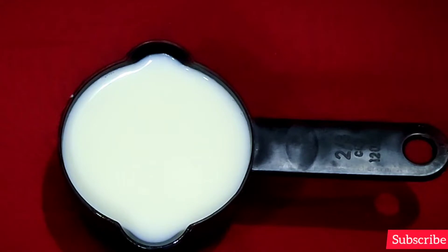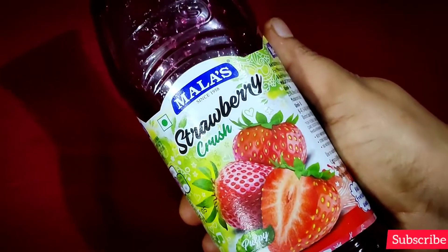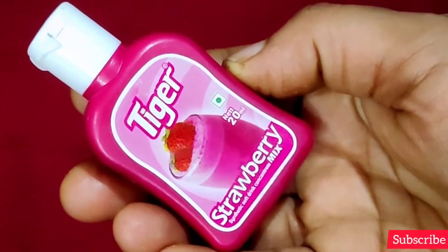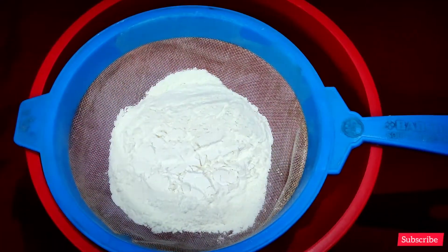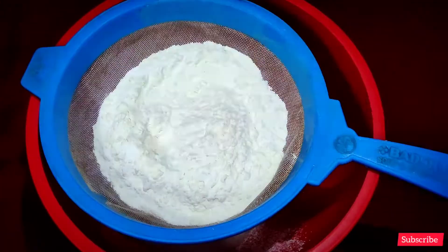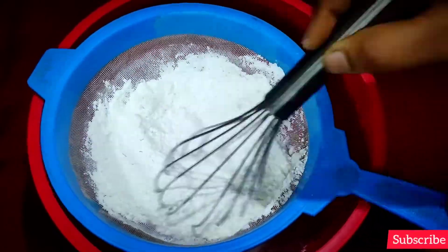1 cup of baking soda at room temperature. Add strawberry crush, 1 cup of corn, and strawberry essence. Add baking soda and stir.